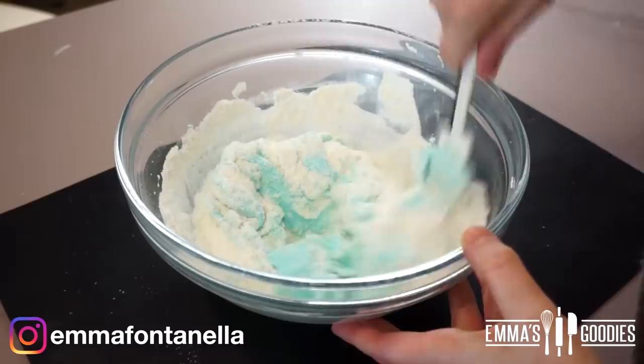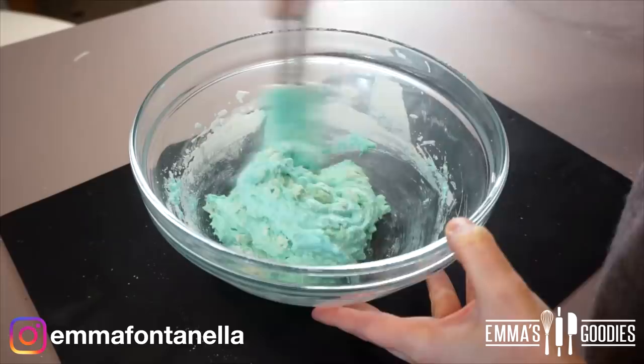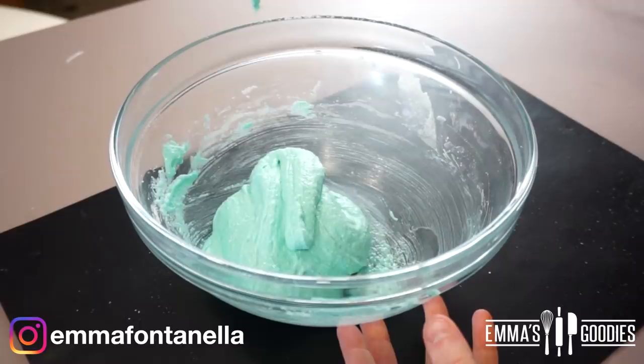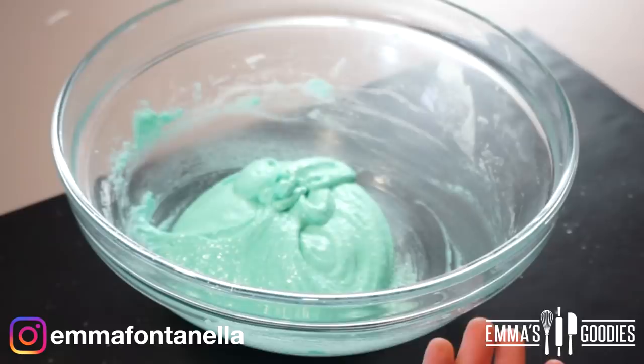This is where problems start to happen. You're gonna fold in that almond flour and powdered sugar into the meringue. If you over mix or under mix, your macarons will not turn out — though you can still eat them. We're looking for a cake batter consistency, like flowing lava. If you lift up your spatula and the batter falls on top and stays that way, it's not ready — continue mixing. Your batter should spread out but still keep somewhat of its shape. It's going to look like flowing lava.